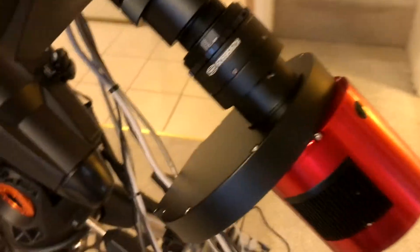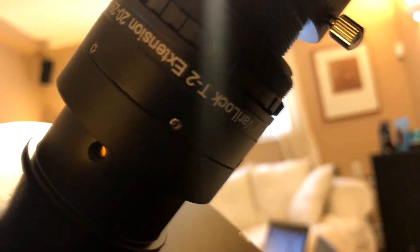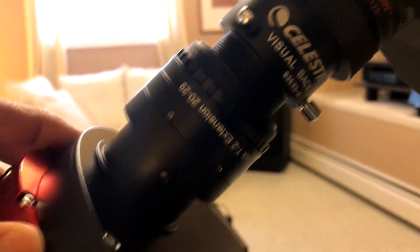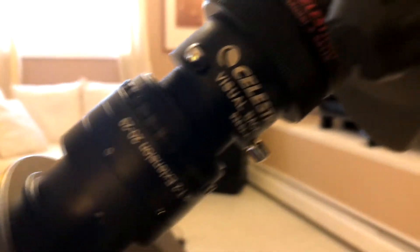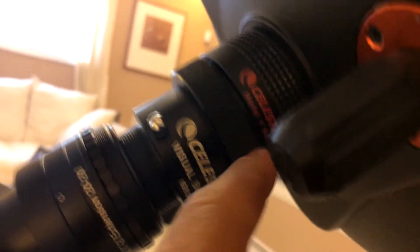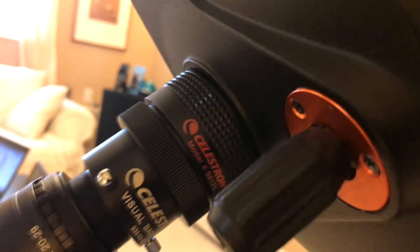Hopefully we get some clear nights so I can start testing this camera and see how the photos come out. Also, for this camera I had to get — the guys at Highpoint Scientific told me I needed a Verilock T2 extender to achieve focus with this camera. This is the 20 to 29 millimeter version — you can adjust it to achieve focus. On the back I just have the visual back going into the Celestron focal reducer right here. That's about it, but I still can't test it because of cloudy nights. Hopefully I get a chance to test it out pretty soon. Well, that's it for now — thanks for watching.